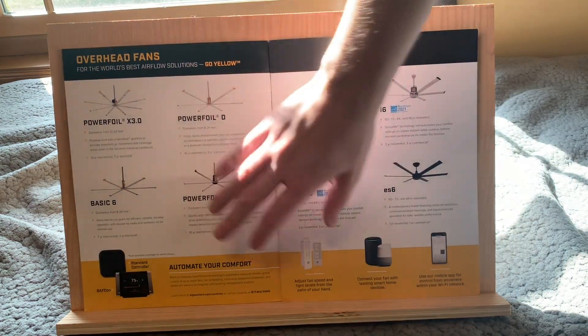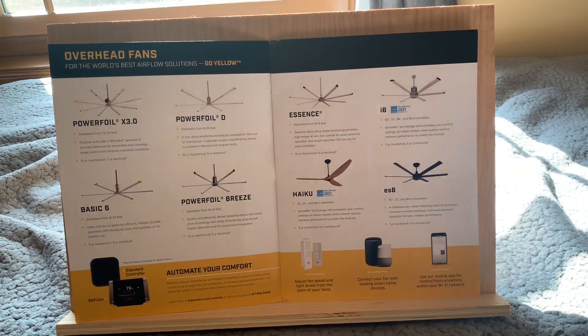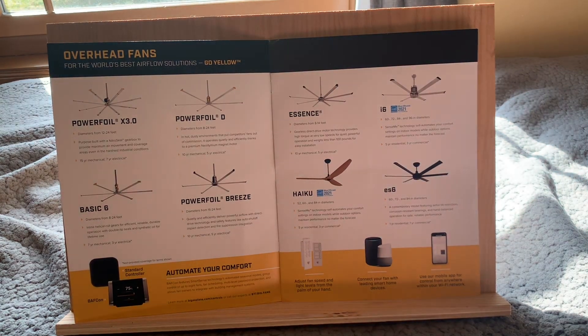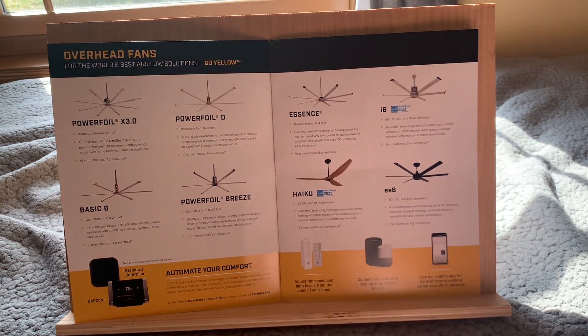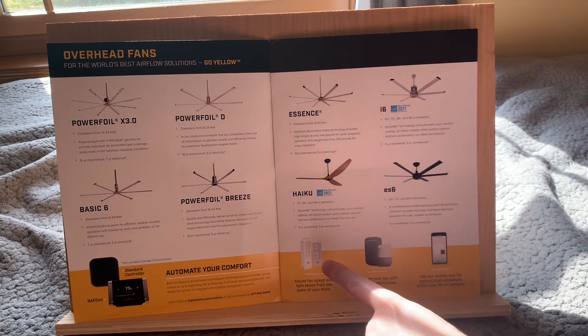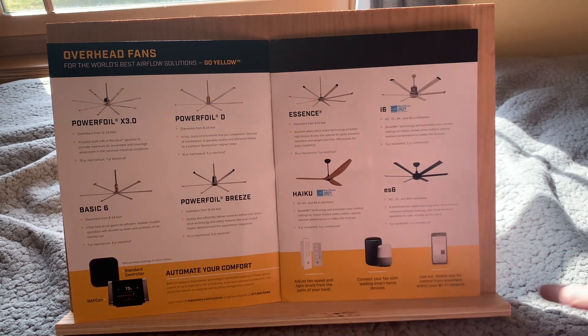Here you can see all the ceiling fans. First up we've got the PowerFoil X3.0, the PowerFoil D, the Basic 6, and new for this year, the PowerFoil Breeze. Then we've got the Essence, the i6, the Haiku, and the ES6. The ES6 is a combination of the Essence and the i6 — I think it looks really cool. I actually quite like Big Ass products. They've also got some controllers and remotes down at the bottom.